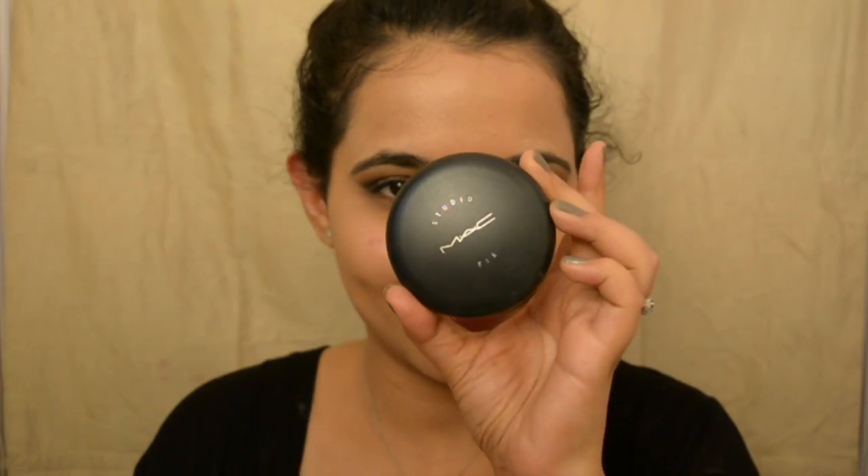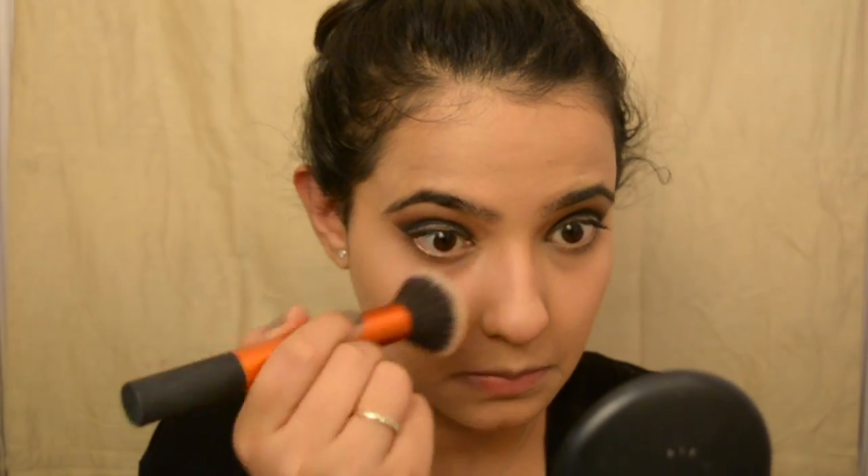And today we have a slimmer-looking face with the power of makeup! Now I'm going to use the MAC setting powder — my favorite setting powder of all time — and powder it all over my face to make sure my foundation is less oily. I have combination skin and my T-zone is very, very oily and sweaty.